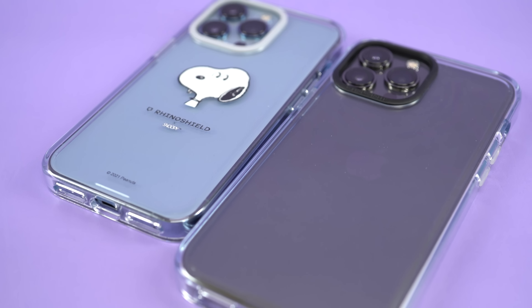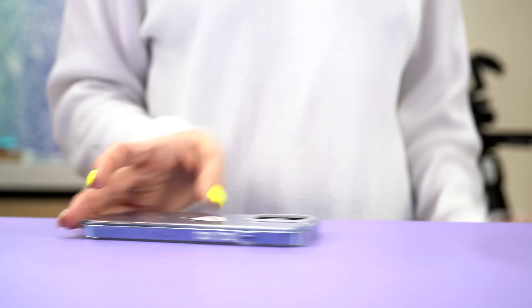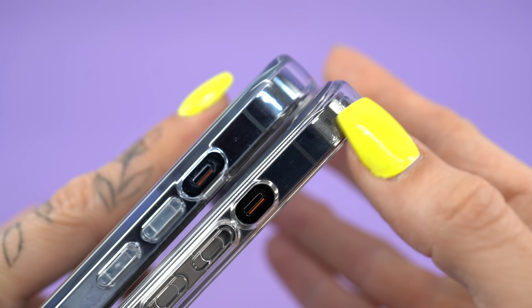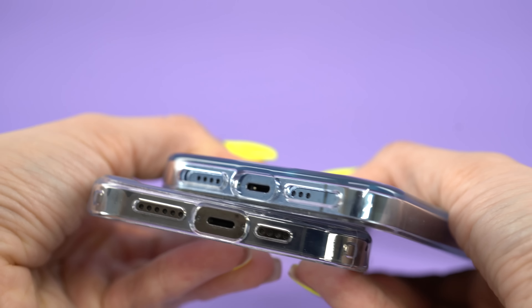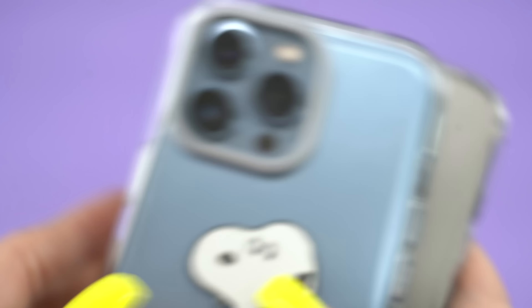The slickness of this case also means it will slide around easily on both the back and front surfaces. One of the things that bothers us about clear cases is the sticky patches that appear between the case and the iPhone — these patches look wet — but Rhino Shield somehow figured out a way to stop that from happening.